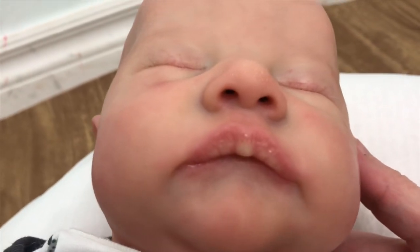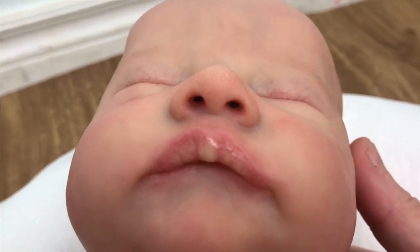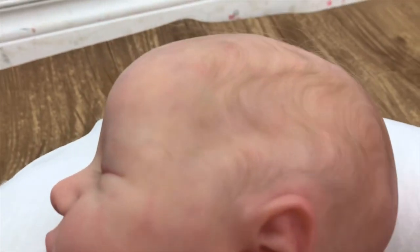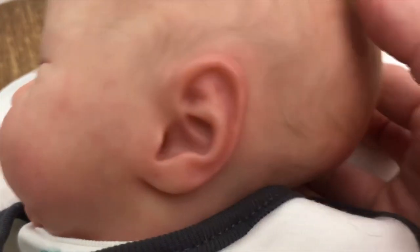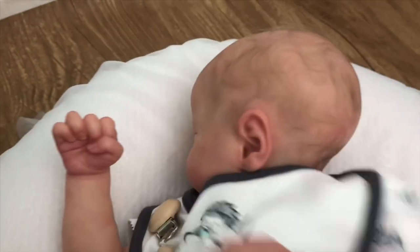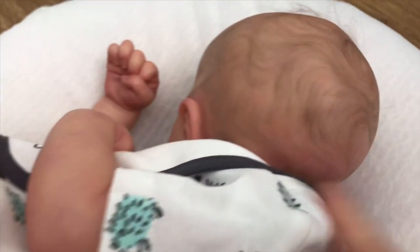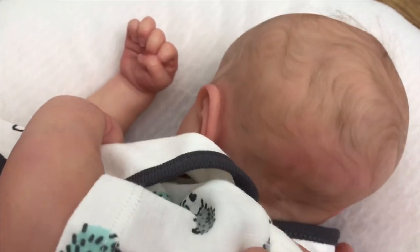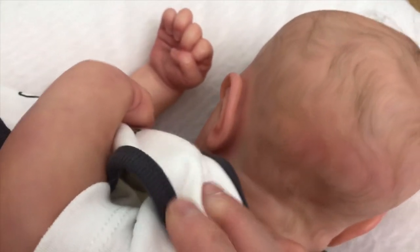He has the faux open nose. There's a little painted hair beside the ear and the ear canal. Let me flip him over so you guys can see the back of the head — he's got gorgeous barely-there hair and a stork bite on his head, and a beautiful hairline.